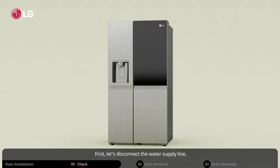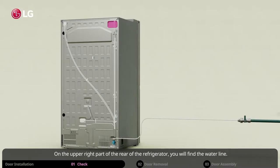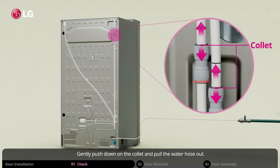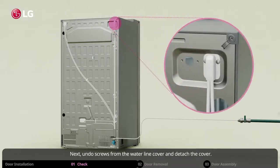First, let's disconnect the water supply line. On the upper right part of the rear of the refrigerator, you will find the water line. Remove the clip in the joint area. Gently push down on the collet and pull the water hose out. Next, undo the screws from the water line cover and remove the cover.